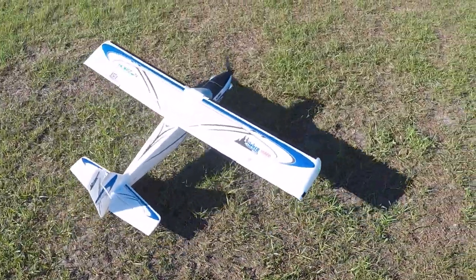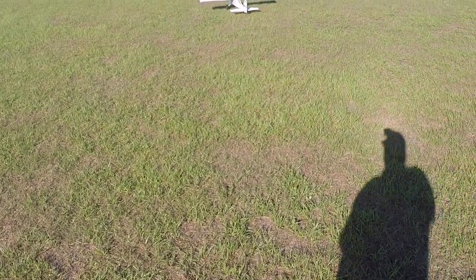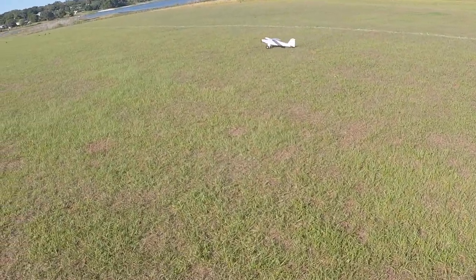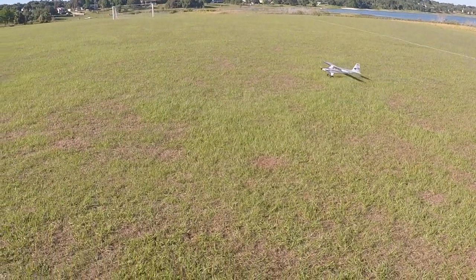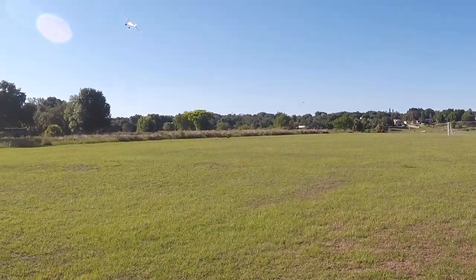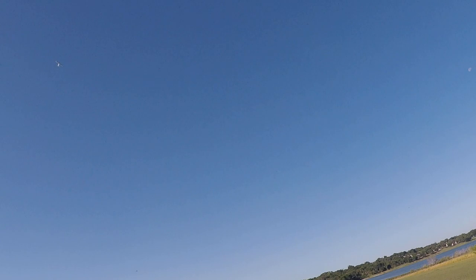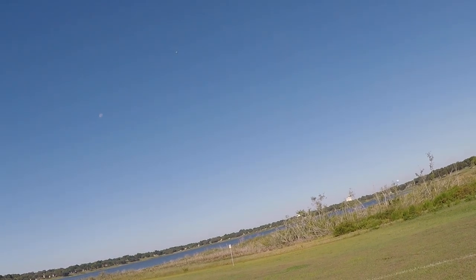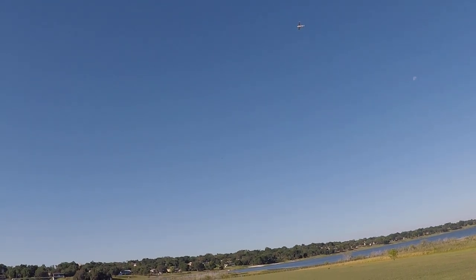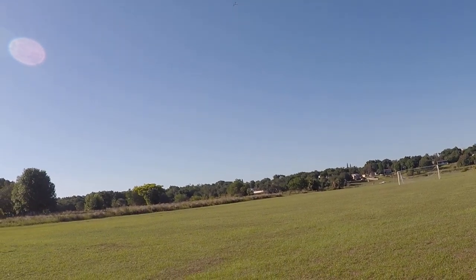All right, here we are again one more time. I'm gonna fly the turbo timber, take off into the wind here. I have an Admiral 4-cell 2200 — your basic battery. I don't remember the C rating on it, but I want to say it's 30C. I'm almost positive it's 30C.